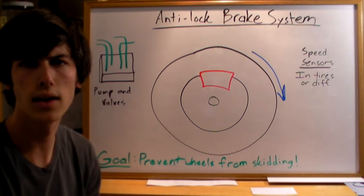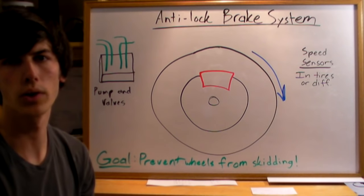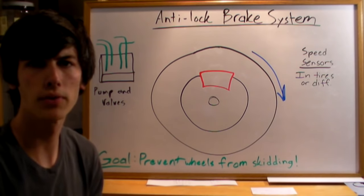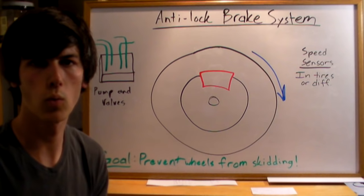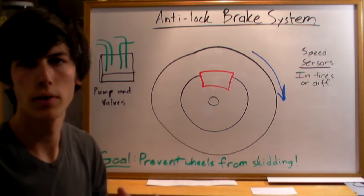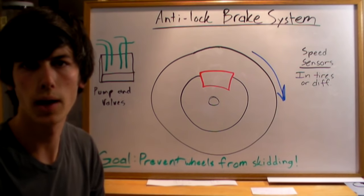In this video I'll be explaining anti-lock brake systems. Anti-lock brakes are used to prevent your wheels from skidding under hard braking. The two purposes of this is to allow you not only to stop faster, but to be able to steer when you're under heavy braking. Now if your wheels lock up, friction is going to decrease and it'll take a longer amount of time for your car to stop.